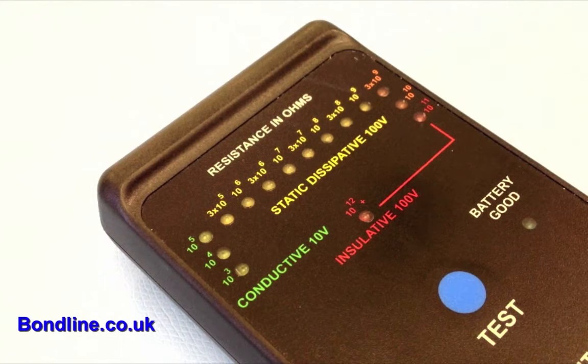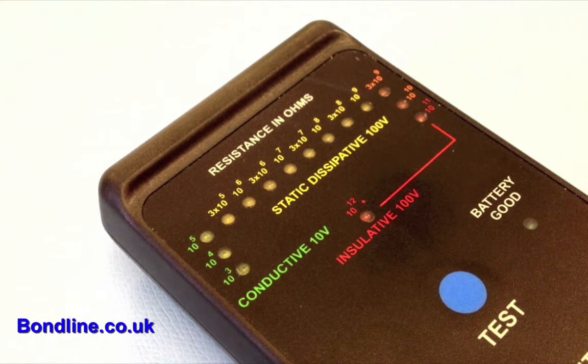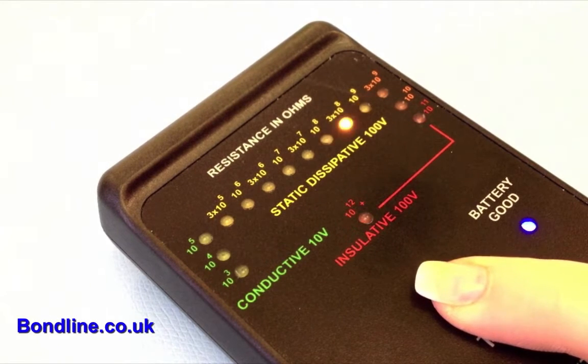The meter will then light the appropriate LED from 10 to the 3 to 10 to the 11 ohms per square, or insulative. The resistance of the surface under test will be displayed in ohms.